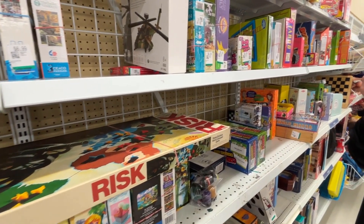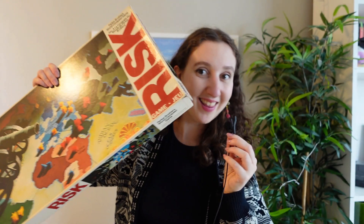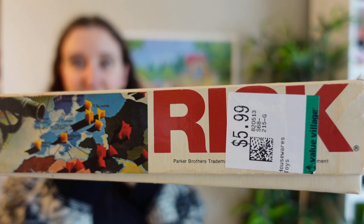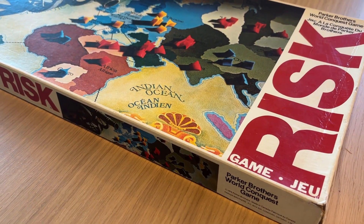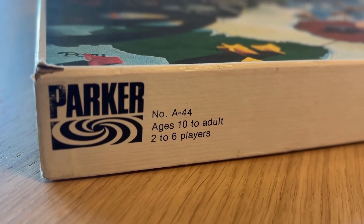I went thrifting last week and every time I go thrifting I have to check out the board game section just in case. Nine times out of ten it is a flop but not this time. I picked up this sucker at Value Village for six Canadian dollars. This is a vintage Parker Brothers 1975 Risk board game number 44 war.